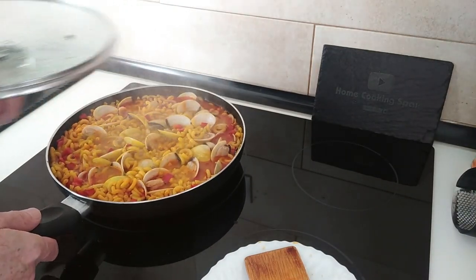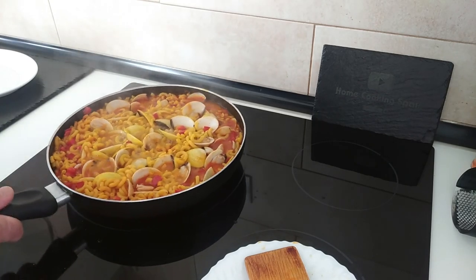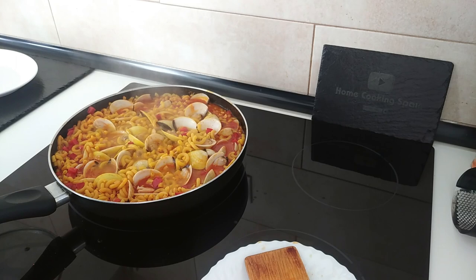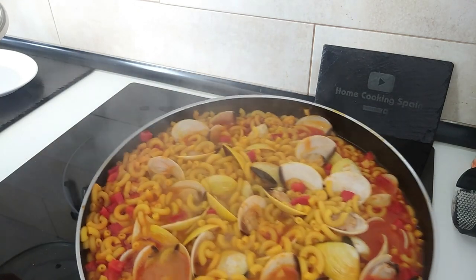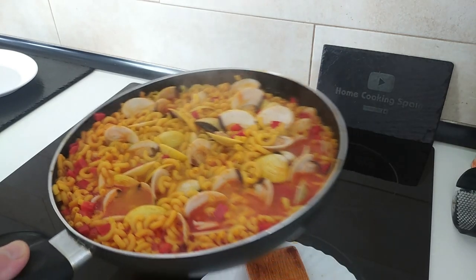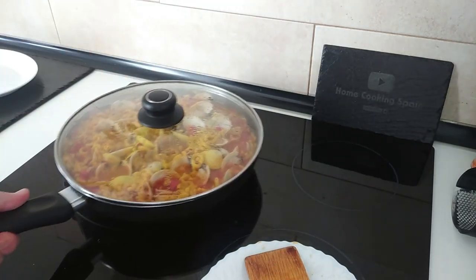Time is up and this is ready. I'll turn the heat off — oh, look at that! I'll cover it back up and just leave it for five minutes, then we'll dish it up.